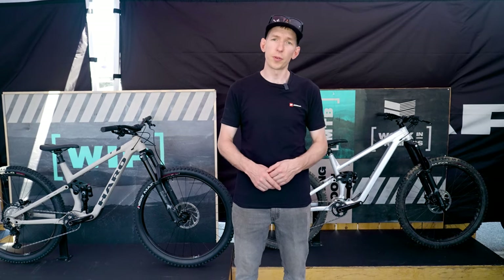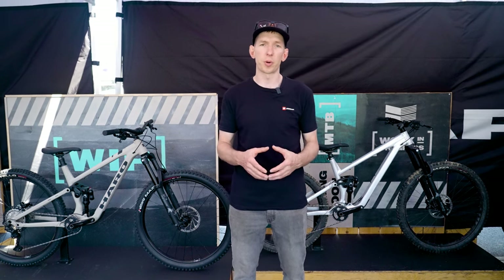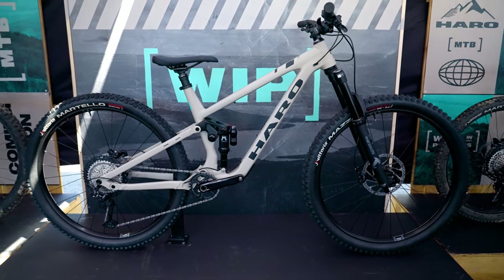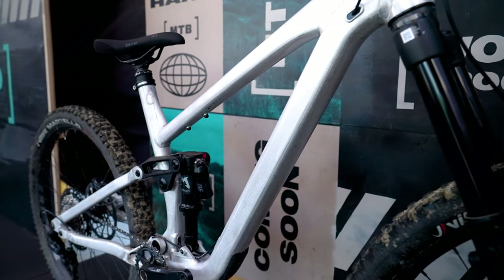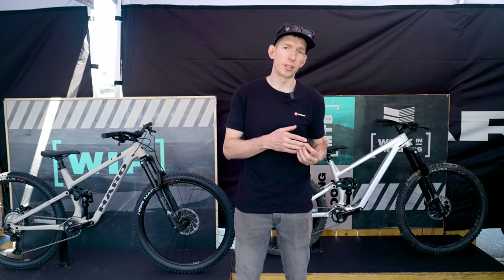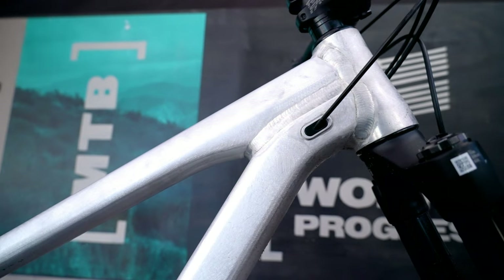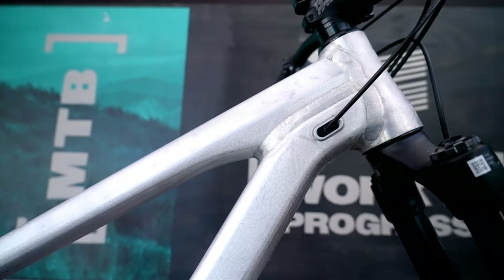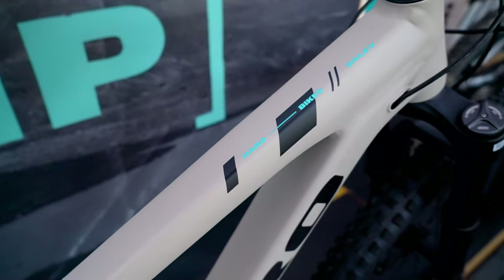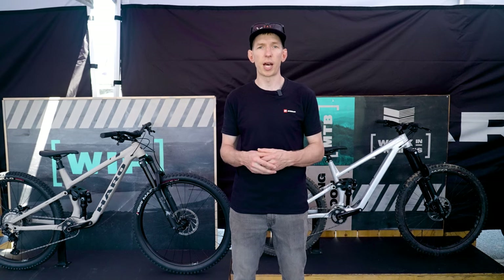We're here at the Haro booth, and they have two brand new full suspension bikes on the way: the Daly and the Greer, named after local riding areas where they were developed. The Daly is the shorter travel option — 140 millimeters of rear travel and a 150 millimeter fork. The Greer is the bigger, longer travel enduro option — a mullet with 160 millimeters of rear travel and a 170 millimeter fork. Geometry on the Greer is pretty modern: 485mm reach for size large, 435mm chainstays, and a head angle right around 63.8 degrees — a little shorter back end, a little longer front, designed for enduro riding. Initially they'll be available in aluminum only, around July, with carbon options in both models coming later.